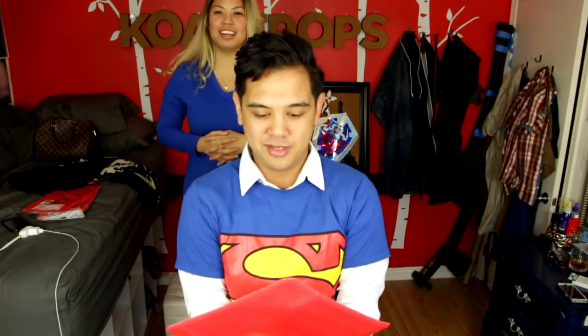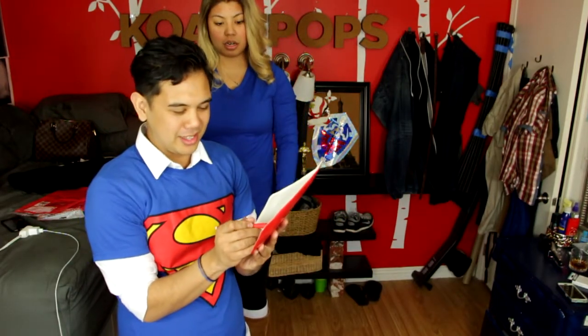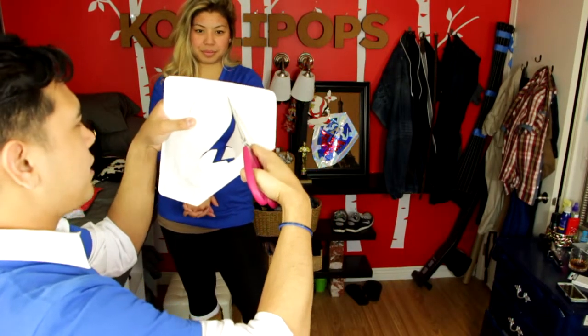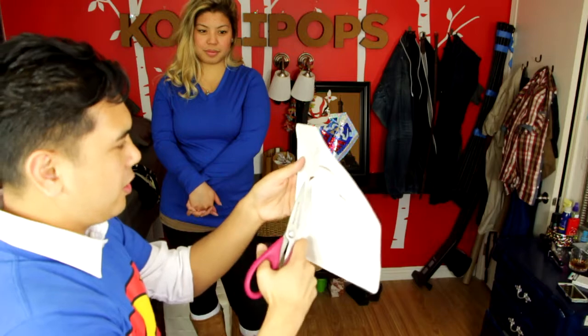The first thing I'm gonna create is the Superman symbol. We bought a whole pack of plates and we're only gonna use one of them. I just drew a backwards S on the back of this and I'm just gonna cut it out.